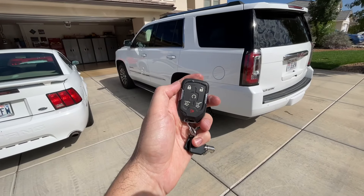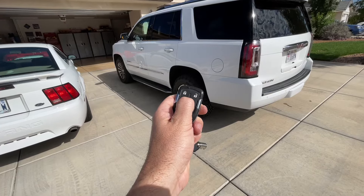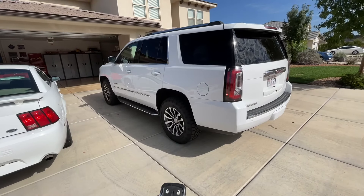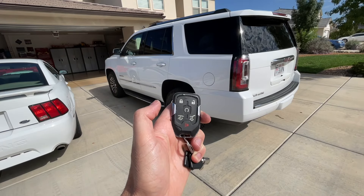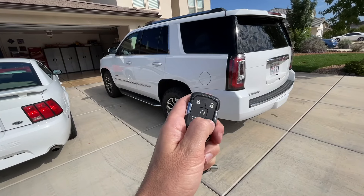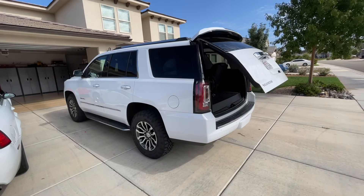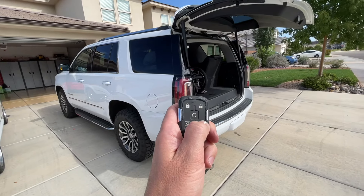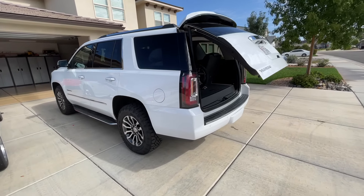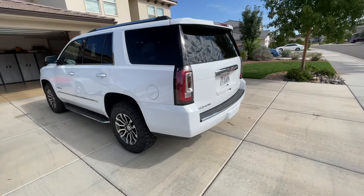You also have remote start. You hit lock and then hold this button down and it will start the vehicle. You can also turn it off that way. Double-clicking this button will open the rear hatch and close it. And hitting this button twice will pop the rear glass.